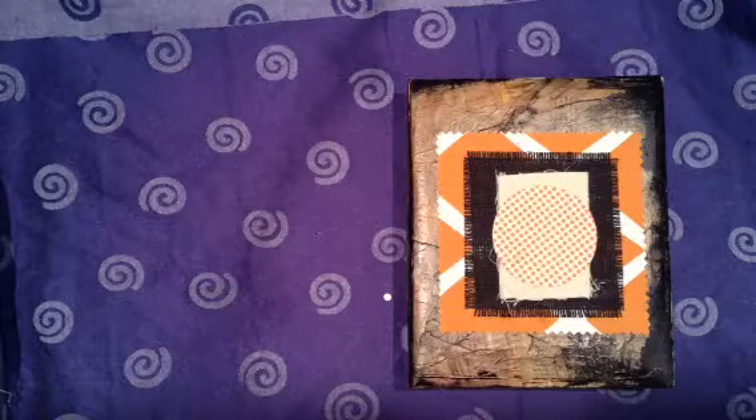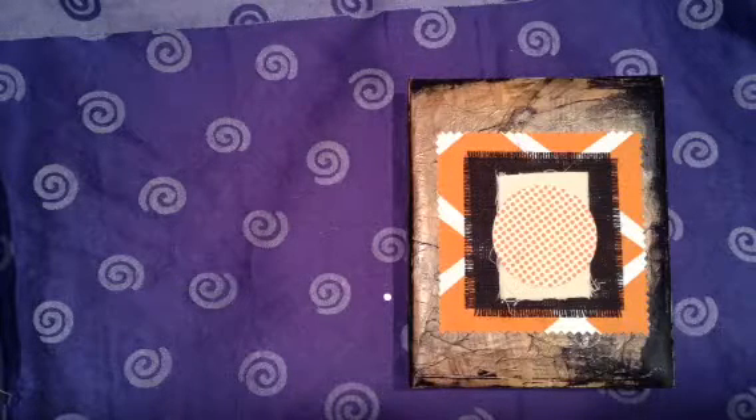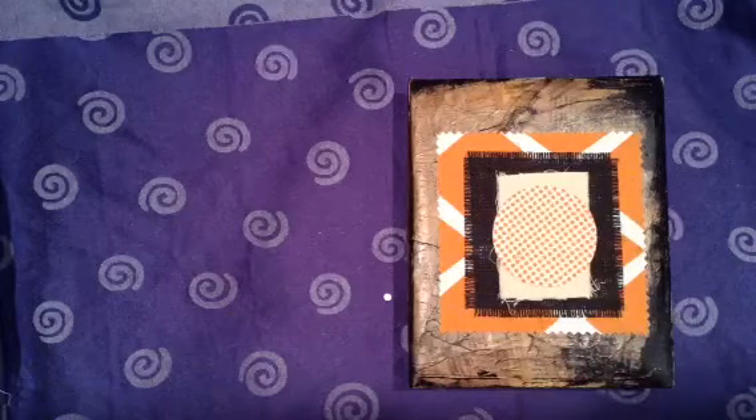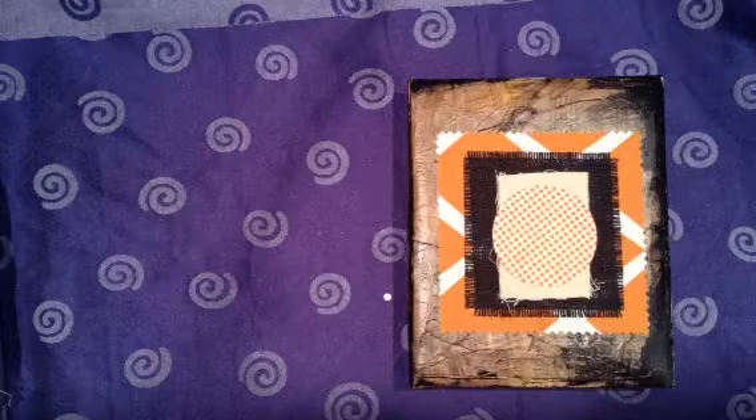Hello, this is Jessica Werner. You can find me on Instagram at Jessica Werner Artist or also on Facebook. I wanted to share some of my art journals that I've been working on lately.